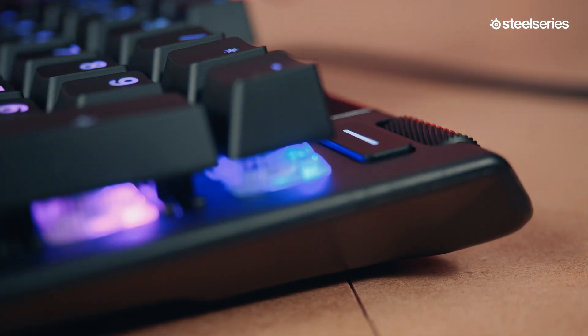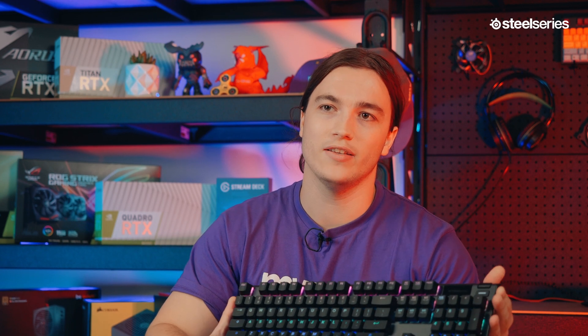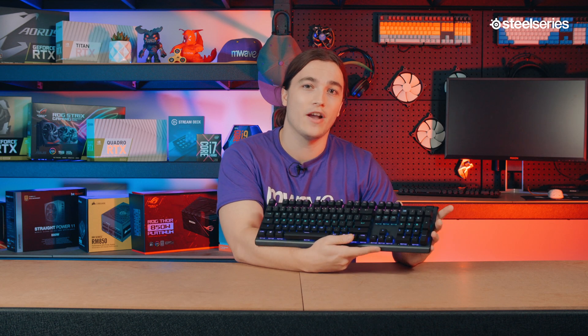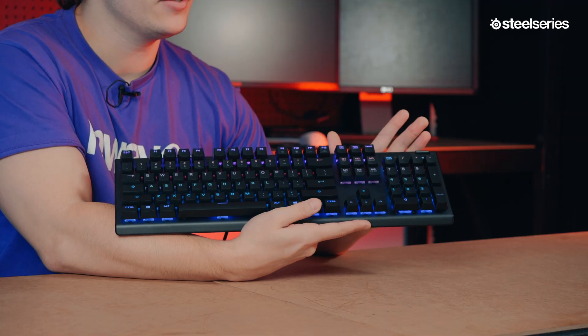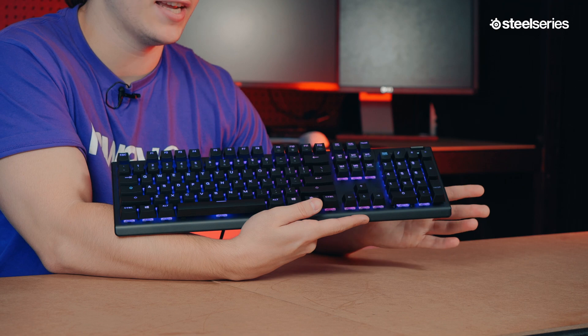On the top right we also have dedicated multimedia keys, including a satisfying clickable metal roller, making it super convenient to change keyboard brightness, adjust volume, access settings, and control music playback. Onto the RGB — the Apex 5 aims to please with dynamic per-key lighting, which can either be controlled on the keyboard with presets, or through the SteelSeries Engine software. It allows for millions of colour options and reactive typing effects.